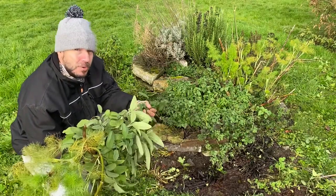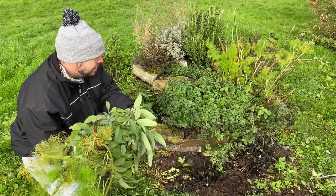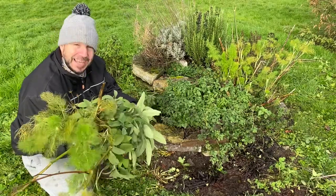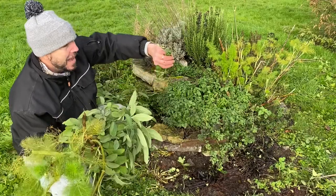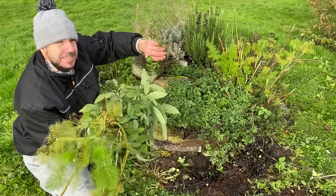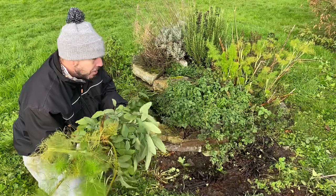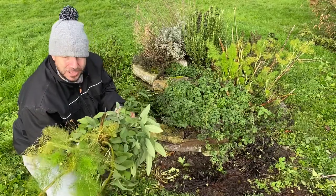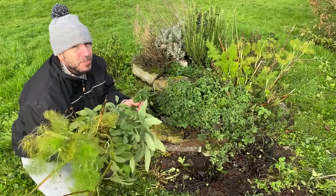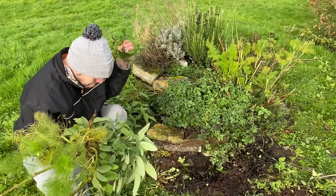I like to have some dried herbs on hand - if the weather's horrendous and Christmas is coming up and we're using a lot of sage, I don't mind using dried stuff from the garden instead of going out in the pouring rain. We're going to use a dehydrator, but you can dry them by hanging. If you do hang them to dry, always hang them upside down - that way the oils run down into the leaves rather than drying out into the stem. Once dried they'll store in an airtight container pretty much indefinitely.